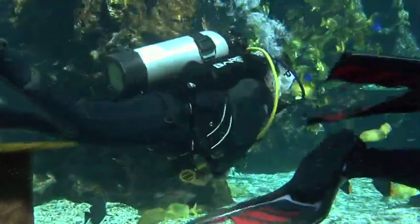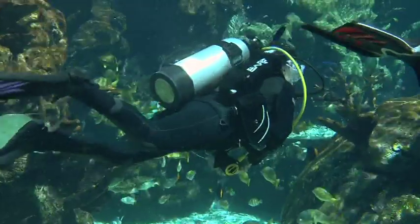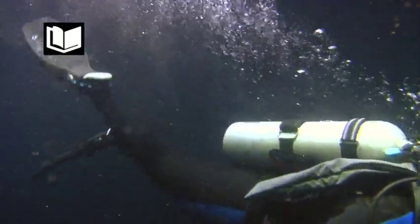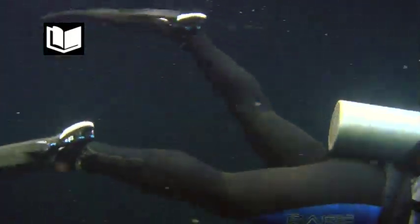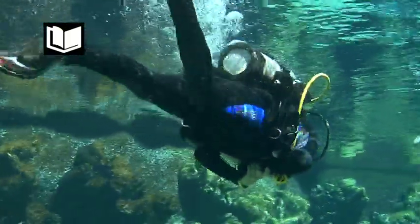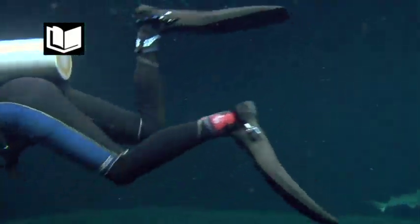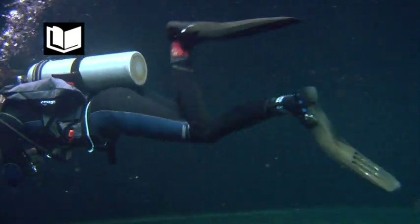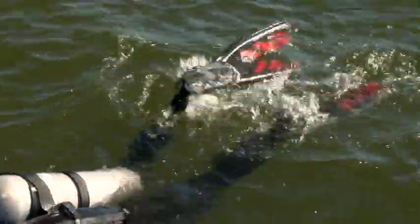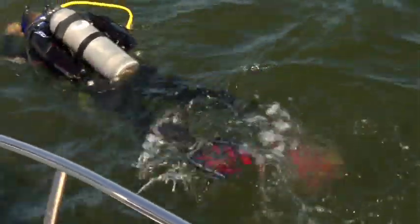Your fins provide you with thrust and stability in the water. The most common kick is the flutter kick. When you kick with fins, your kick must be slow, deliberate, and wide. Sweep up and down from the hip, keeping your knees almost straight and your toes pointed. If you want to move faster, simply kick harder and longer with the emphasis on your downstroke. If you bend your knees too much and pedal like a bicycle, your fins will slip back and forth producing very little thrust. On the surface, modify your stroke to keep your fins in the water. Make sure you have enough air in your BC to stay buoyant so if you get tired you can stop kicking and rest.